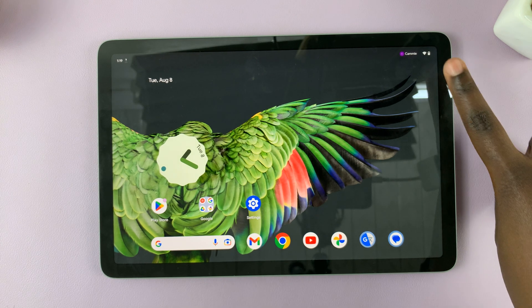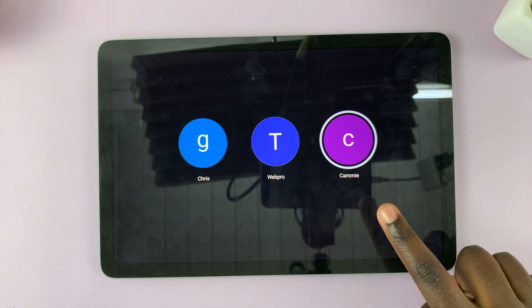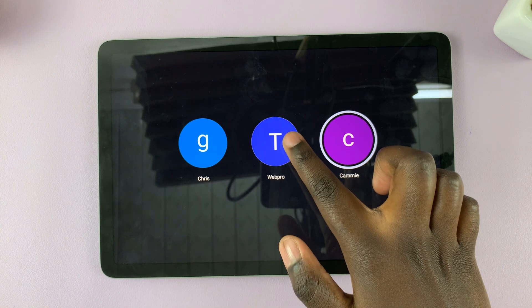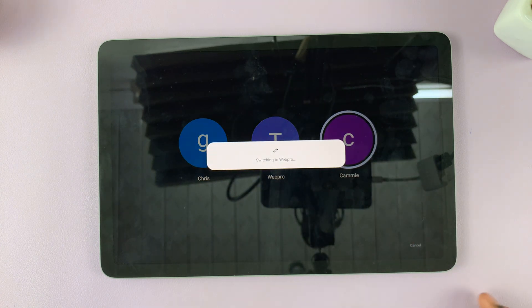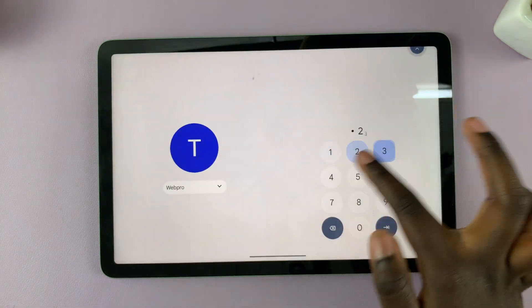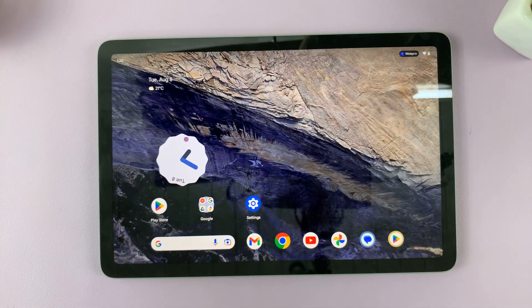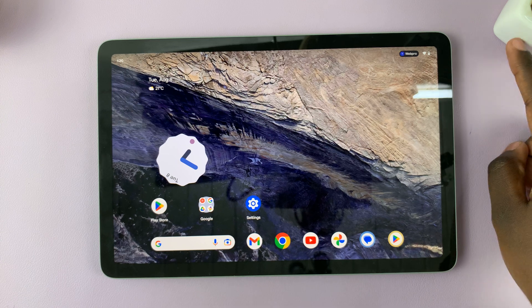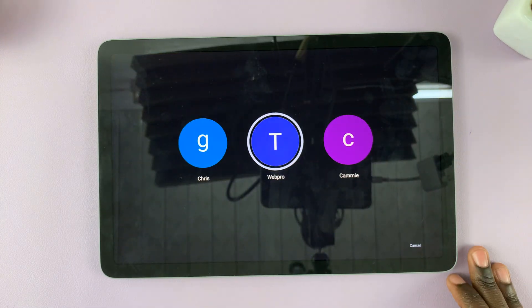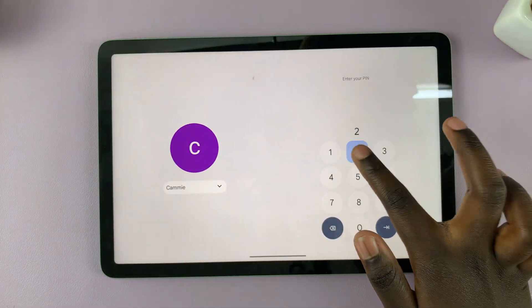Swipe up and you'll be presented with your user account. If you want to switch users, come up to your account name, tap on it, and you'll see all other users registered on your Google Pixel Tablet. Tap on the user you want to switch to, then swipe up. You'll be presented with the other account. To switch back, do the same thing — tap the username and tap on your account, then enter your password.